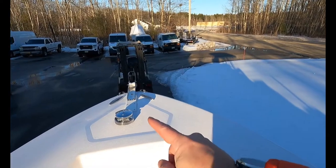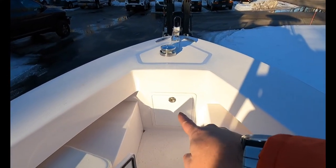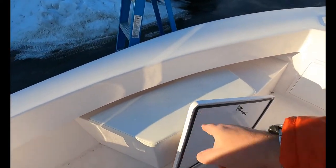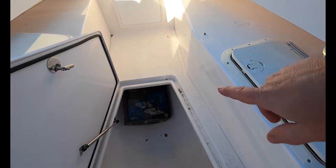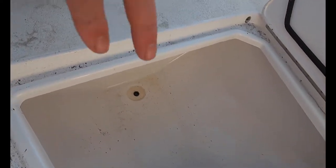Starting off here at the bow, this boat does have the Maxwell windlass with anchor chute right there. We've got our anchor storage right here. This does have the modular forward seating with a nice seat cushion, and we've also got this huge storage area right here that's all been finished off. If we take a peek down in here, you can see it's set up to be drained — it does have a macerator pump to drain it out so you can use it as a cooler and insulated box. Put ice in, put fish in, whatever you want to do.